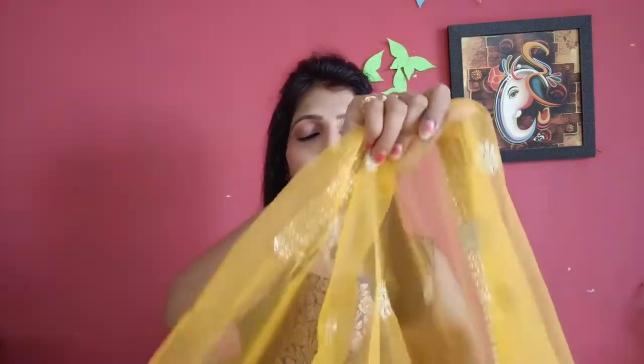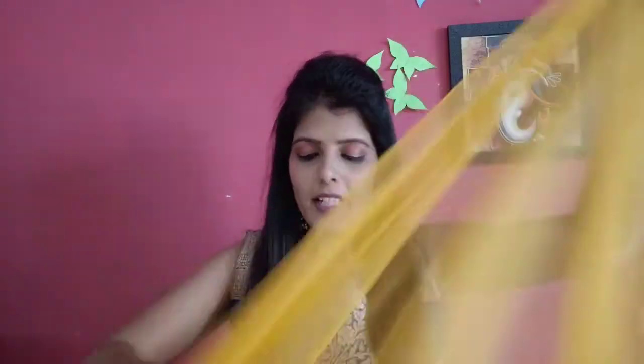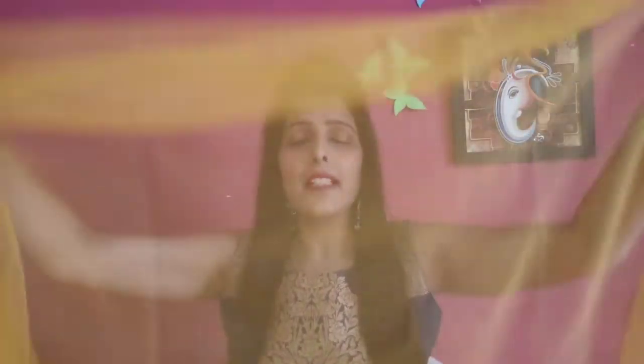If you have a net sari, you can also make a gorgeous anarkali. The sari part is full of work. The sari part design goes at the bottom. If you have a plain portion, you can add the worked part at the bottom. The full sleeve looks good in net. You can add sleeves to the full sleeve net so this is a very nice and gorgeous anarkali.